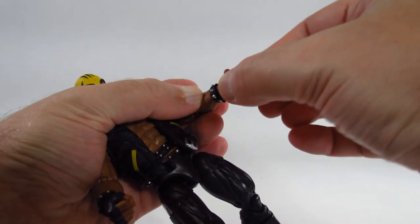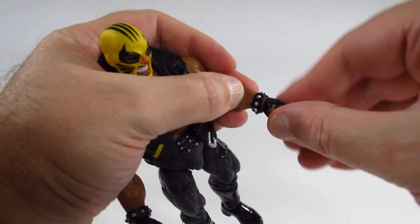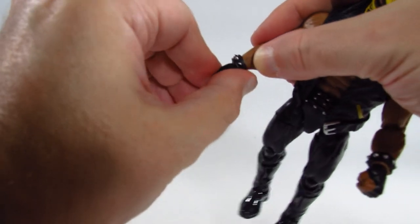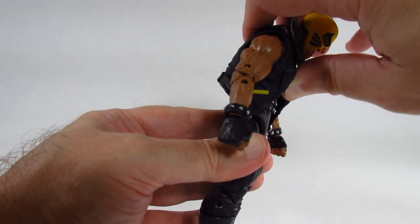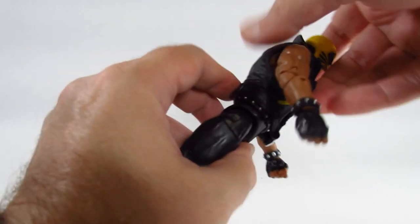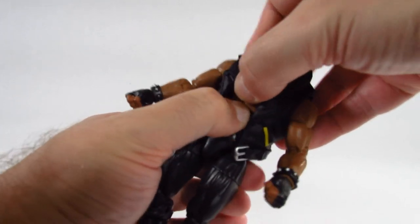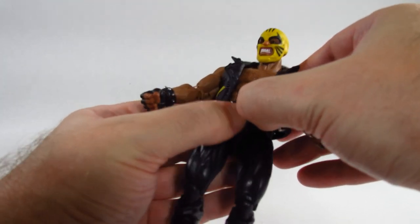At the wrist we can turn — these are fisted hands and there's a hinge, so that is working. On the other side we can twist and there's a hinge there as well. We have a diaphragm cut, so we can crunch forward quite a bit but cannot go back very far — part of that is being hindered by the vest. At the diaphragm cut we can turn, though actually we're just turning at the waist, and the belt is attached to the body above the waist.